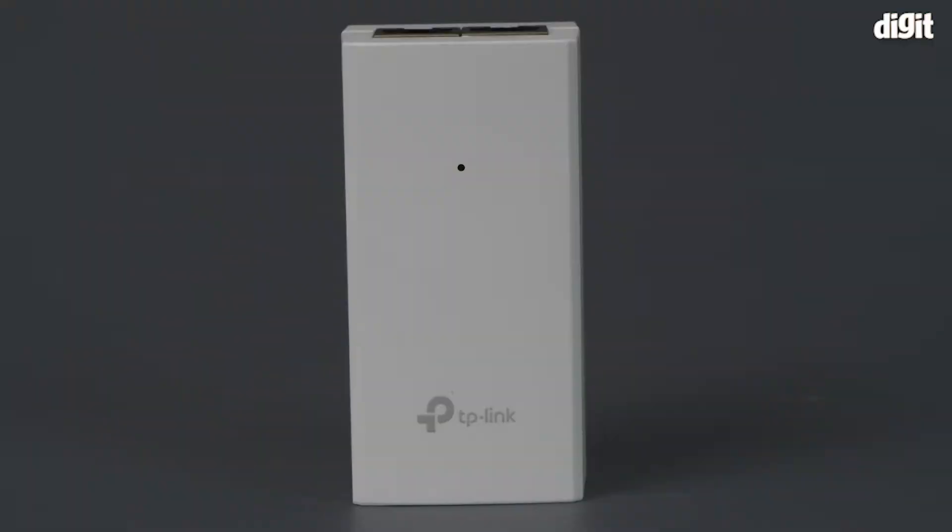Hello and welcome to Digit. In this video we look at the key features of the TP-Link CPE-510.